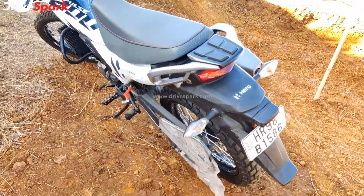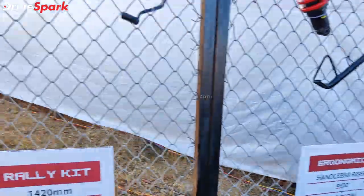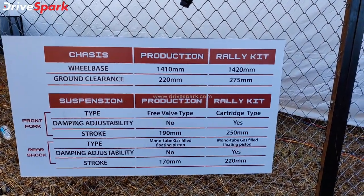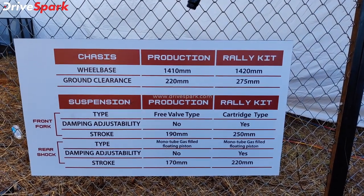This is a new color — a shade of blue for the X-Pulse 200 4V. You can check the specifications and changes, including the chassis, suspension, production, and rally kit. The production variant is the stock motorcycle, while the rally kit is the rally-spec motorcycle — that is the key difference.